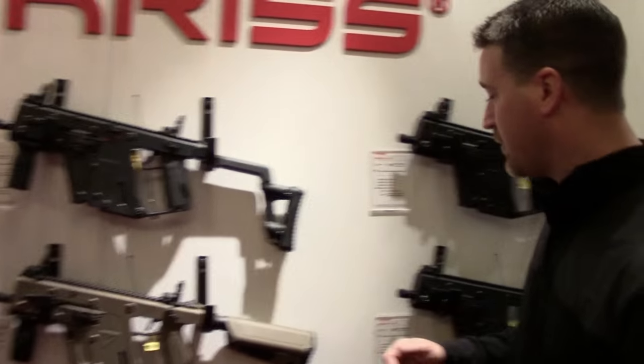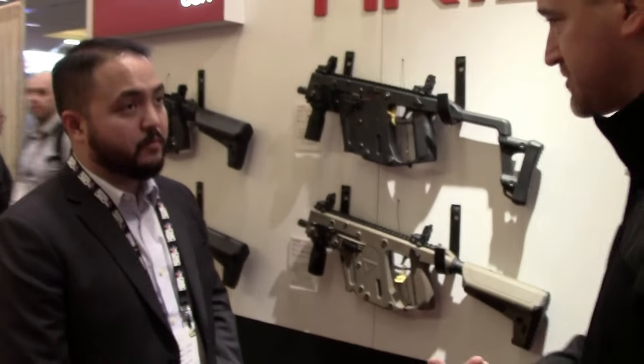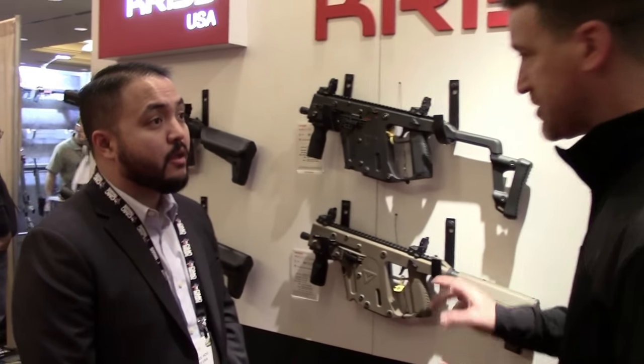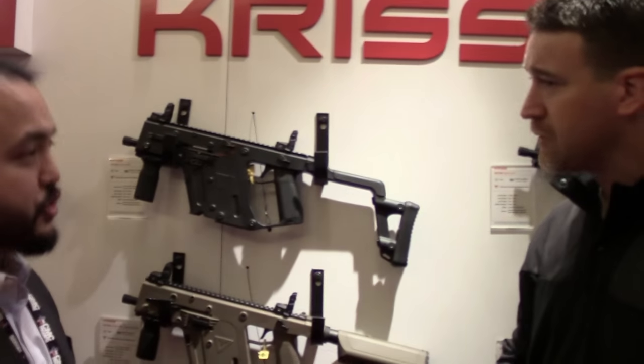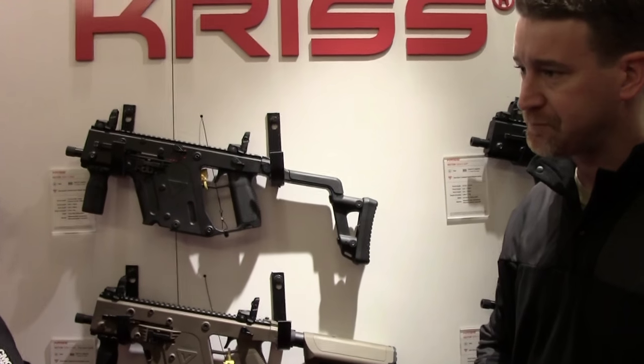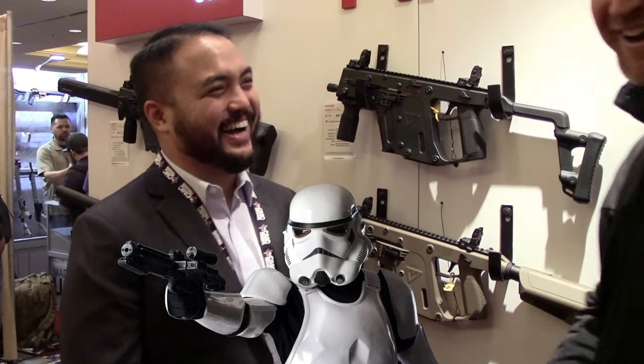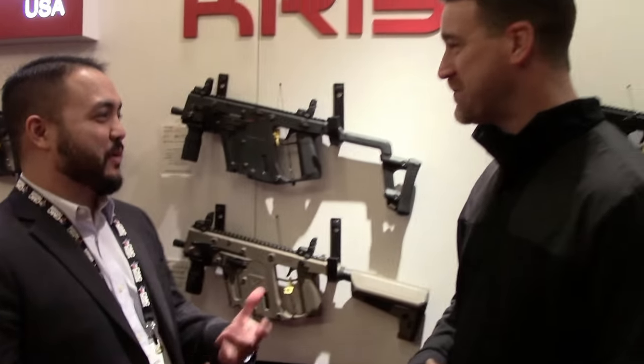I noticed you guys have different color combinations. You have Storm Gray — that was big last year. What are some other color configurations? You also have OD, and then Alpine White — that's going to be for certain science fiction fans. Very cool.